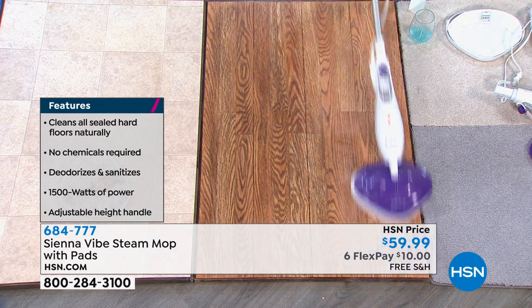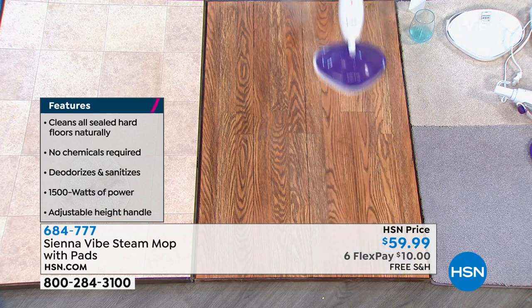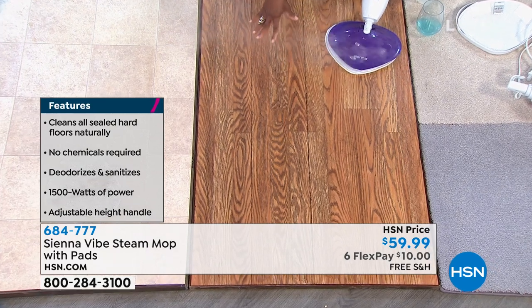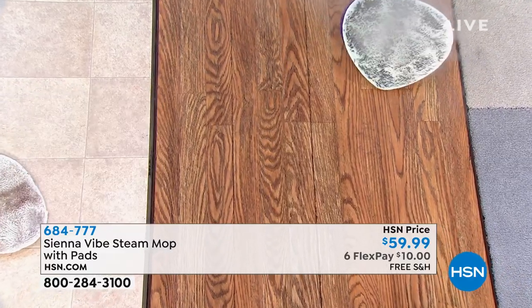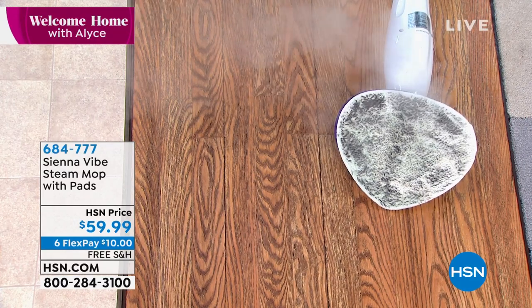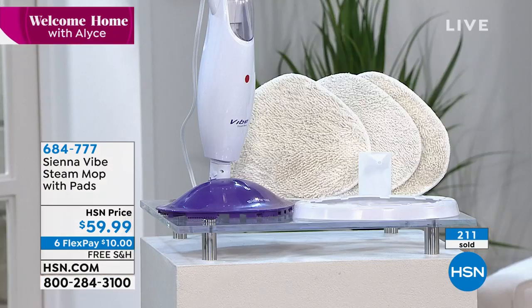That residue is why your white socks are dirty, even on a seemingly clean floor. Steam is going to remove all of that — and just a few passes will reveal it. Can you see how much cleaner this side is versus this side? This side is dull, and you can see the dark color. That is because it has removed all of that residue left behind. This is an incredibly feature-rich item that is under $60.